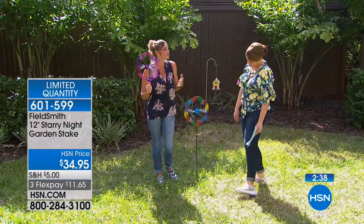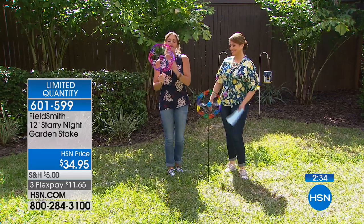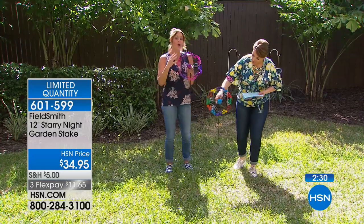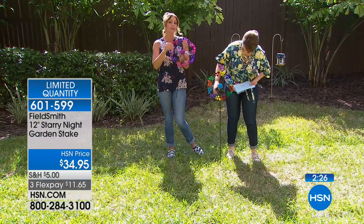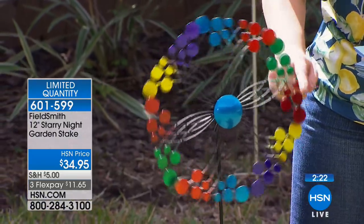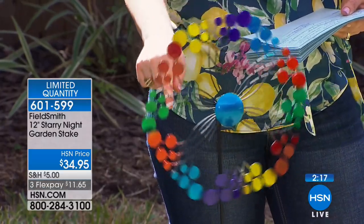It reminds me of when we were little girls and we had those little windmills that would blow. This is like the adult, grown-up, beautiful version of that. They're all UV-treated, so they're never going to fade. This is high-quality metal that's also never going to rust, so you're going to get years of love out of this. It's a really special piece that works with the wind.